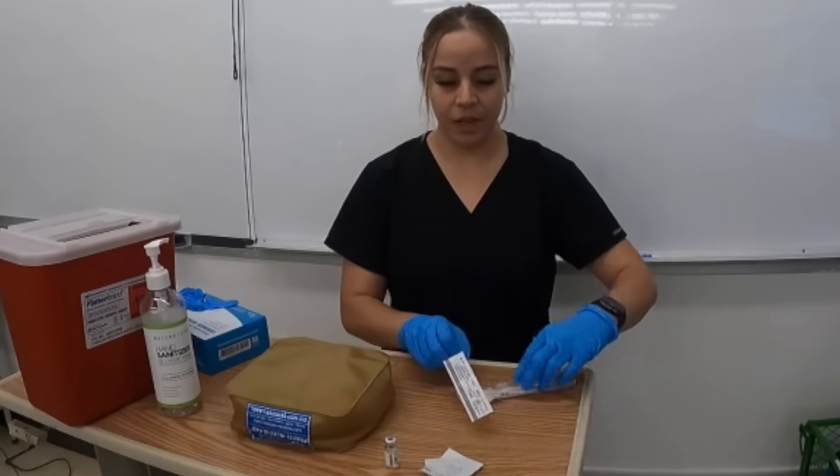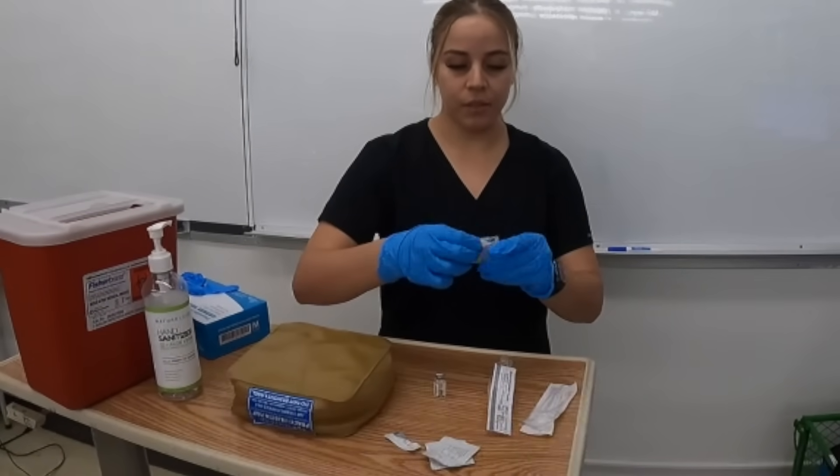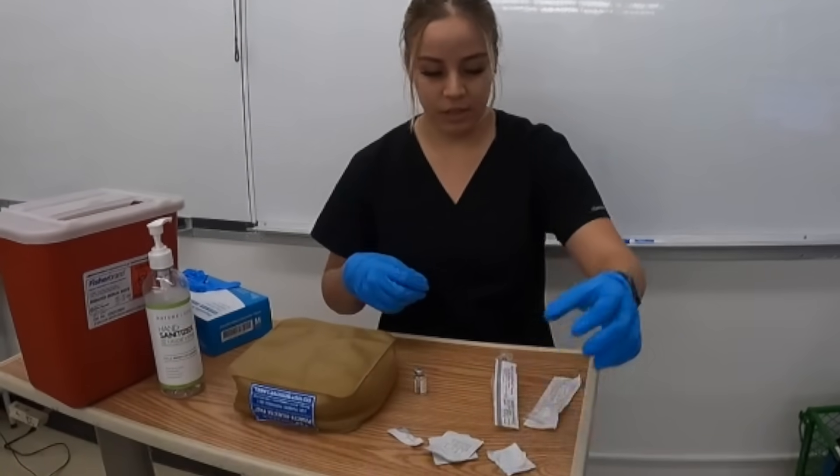Now that the syringe is prepped, I'm going to prep the vial and cleanse the top — one, two, three — depending on hospital policy for how you're supposed to clean the top.